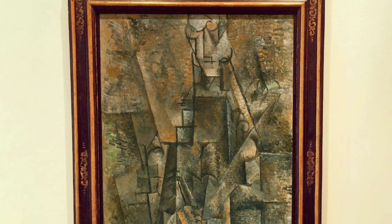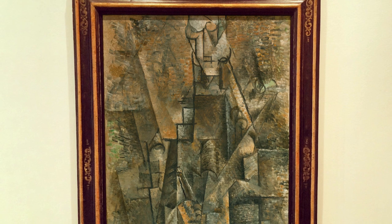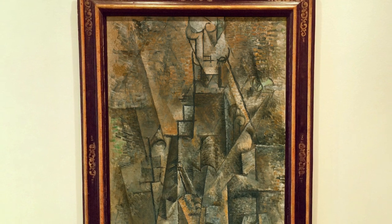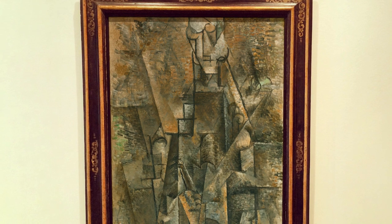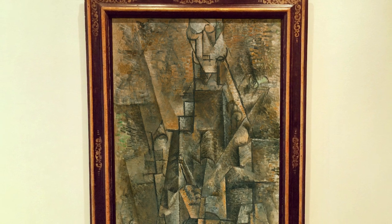According to Pierre Daix, Picasso produced the painting in his studio on the Boulevard de Clichy in autumn 1911 or winter 1912, after spending the summer in Céret in the French Pyrenees, working in close collaboration with Georges Braque. Using a pyramidal composition that fans out, Picasso depicts the figure of a man holding a musical instrument, perhaps a clarinet, of which only the most basic signs can be deciphered.